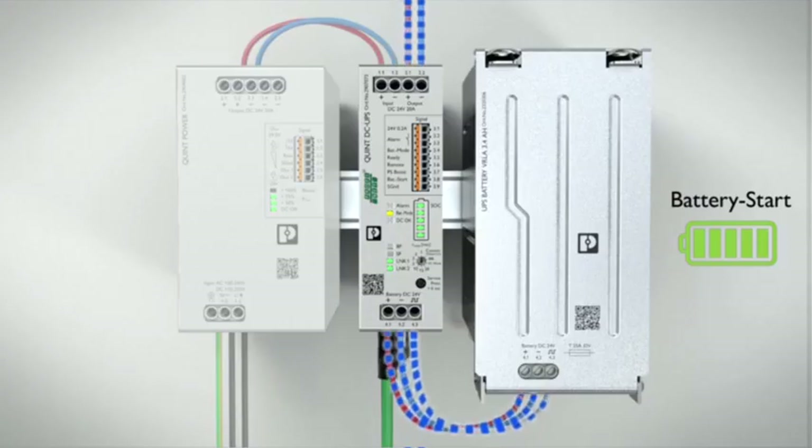The battery start function starts your power supply even without input voltage. Thus, a function test and start-up are possible without a supply network.